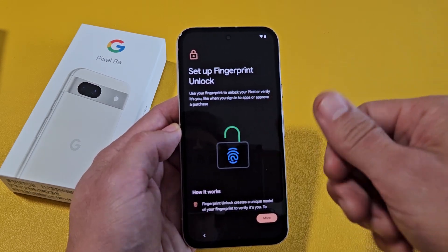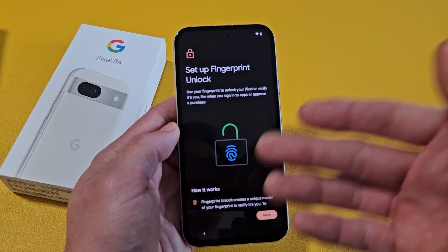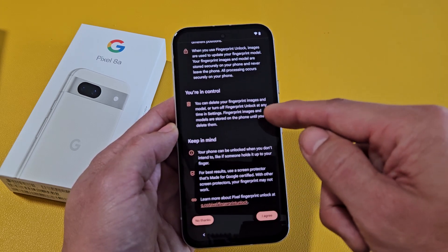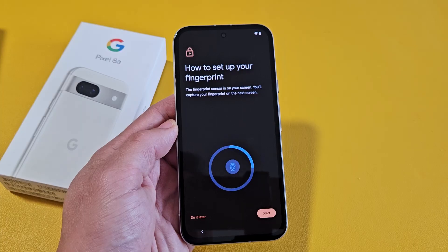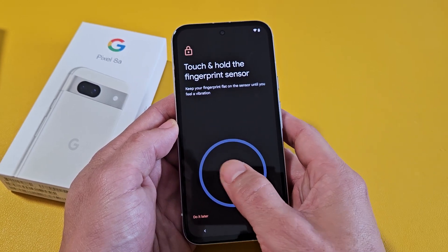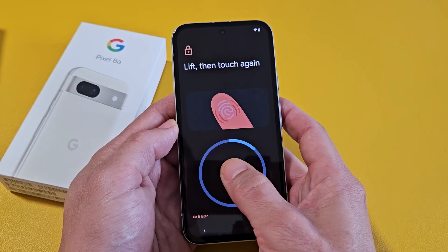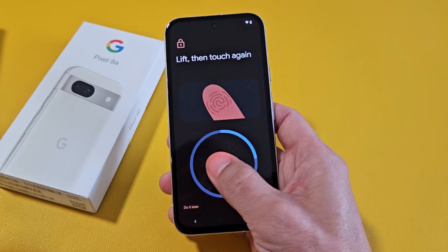Set up fingerprint unlock — basically a fingerprint password. You can do this now, skip it and never do it, or skip it and do it later. For me, I'm going to go ahead and do this now. I'll scroll all the way down, tap on I agree, and then tap on Start. Now I'm going to use the finger I want — my thumb. You want the blue outline to go all the way around, so just keep changing the position of your thumb.